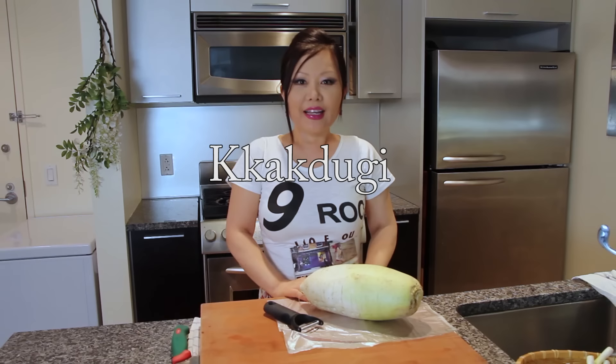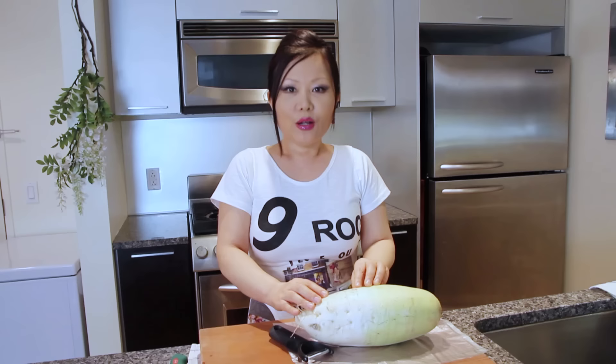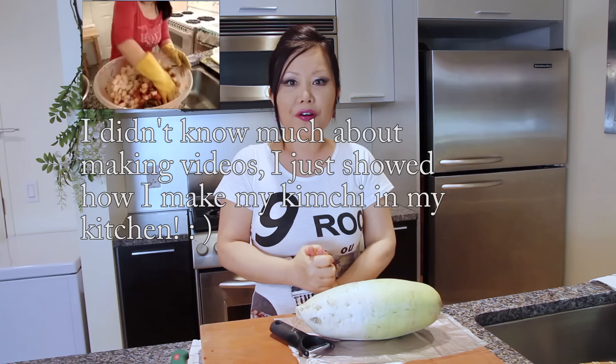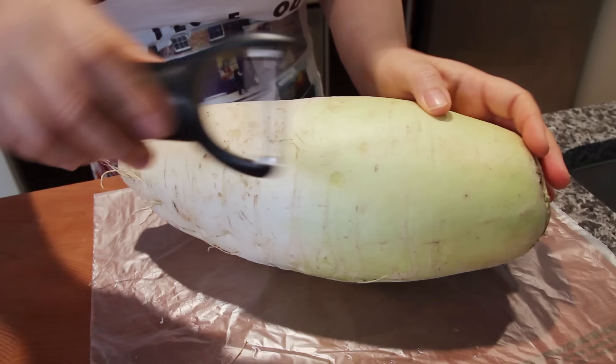Hello everybody! Today we are going to make kakdugi. Kakdugi is kimchi made with radish cubed. Actually, a long time ago I posted a kimchi recipe with kakdugi, but at that time it was just kimchi — napa cabbage and radish kimchi together — so it was difficult to follow the exact measurement. Today I'm going to give you a really exact measurement to make delicious kakdugi.